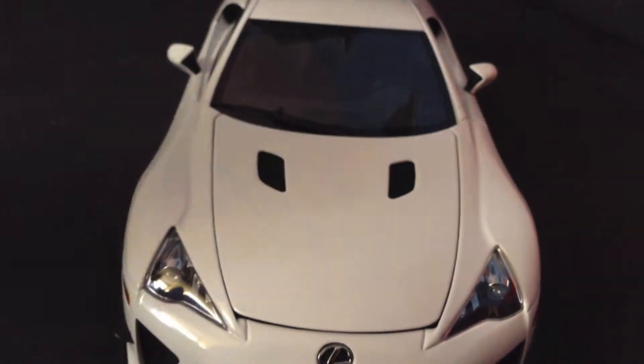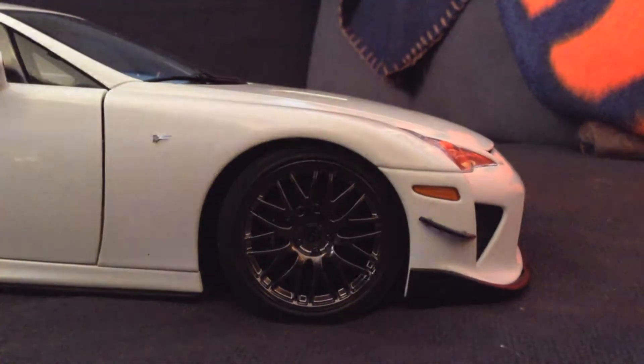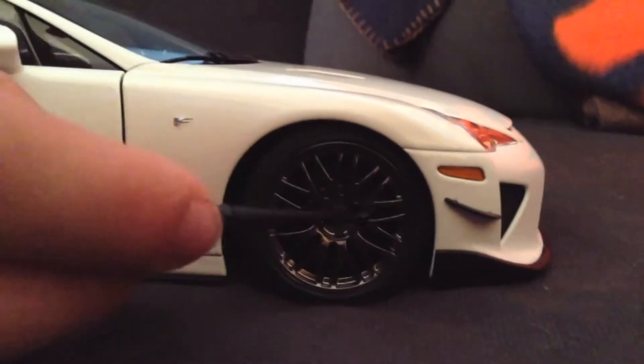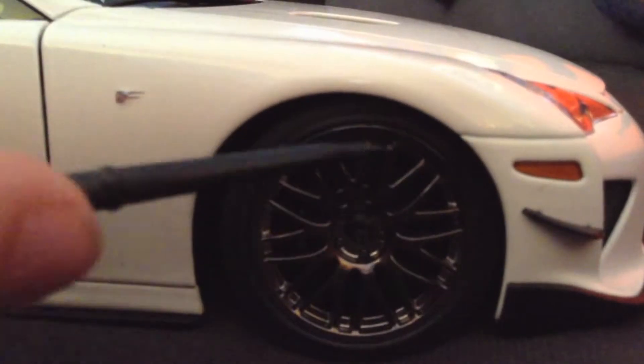Those vents hold the amazing V10 tuned by Yamaha. Looking at the side of this diecast model, you'll see an orange reflector, the fin, and carbon fiber. And then also these awesome BBS rims. These are special to the Nürburgring edition of the LFA, and they look awesome. If you look a bit to the left, you'll see the F logo, which is for the Lexus F Sport division.